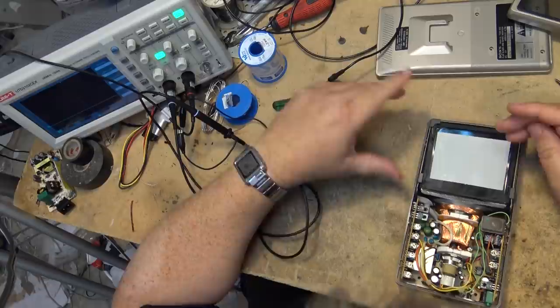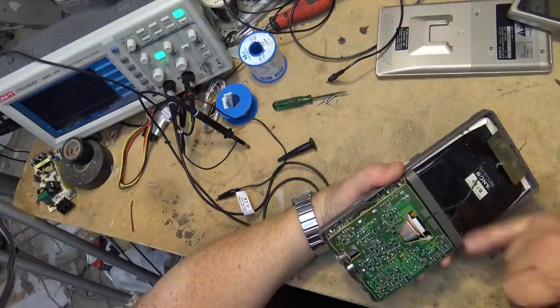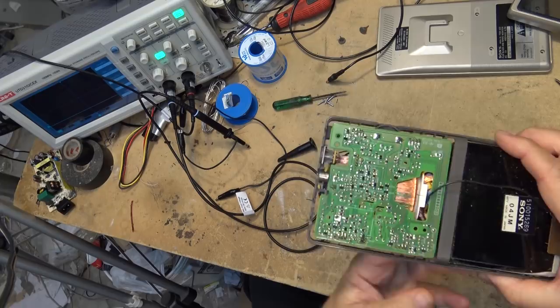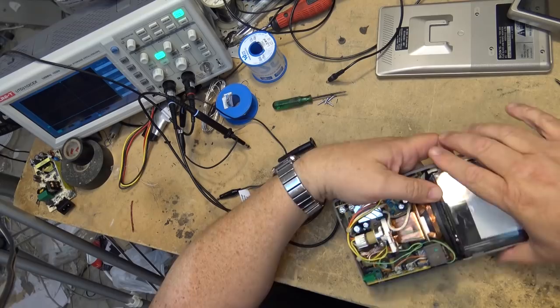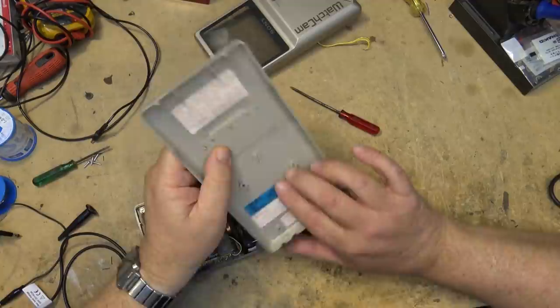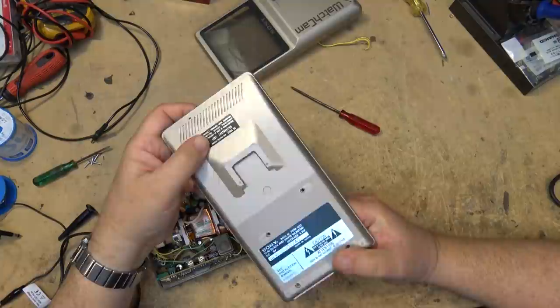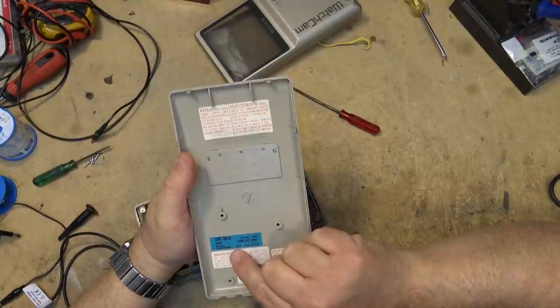We'll take that one apart on a future video. This one I find quite interesting — these flat displays are quite unique because of the way they were designed. You can actually see through the tube here — through the bottom portion. That black portion down there is transparent if you hold it up to the light. And here's something interesting from the back cover: it's got the date here — October 85 — which is the same date that's on this unit. And it tells me where this was made: not Tokyo, this was actually Fukushima.